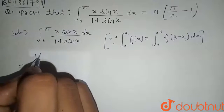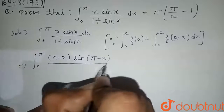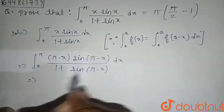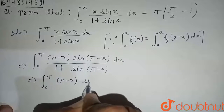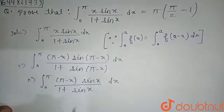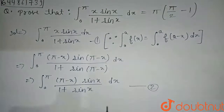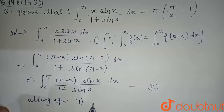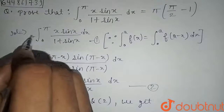We write the integral from zero to pi of (pi minus x) sin(pi minus x) divided by one plus sin(pi minus x) dx. Since sin(pi minus theta) equals sin theta, this becomes the integral from zero to pi of (pi minus x) sin x divided by one plus sin x dx. Let the first integral be equation 1 and this be equation 2.